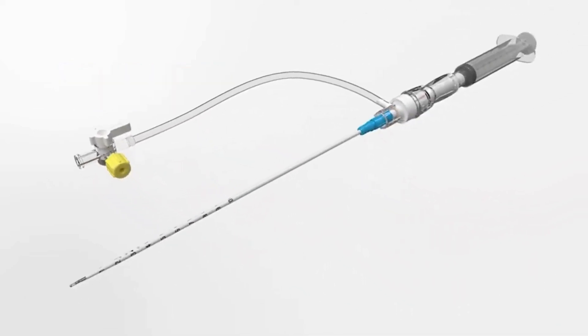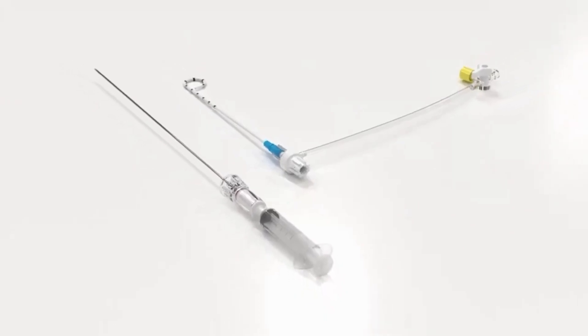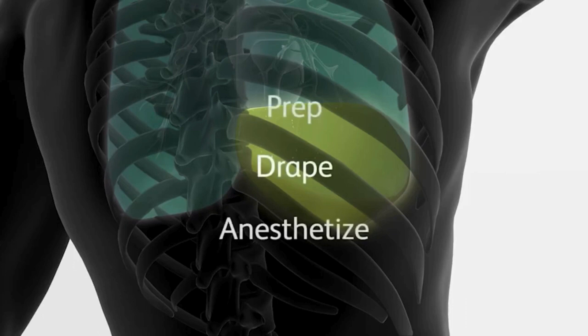Please be sure to review the instructions for use prior to using the device. The Safety Centesis device is delivered disassembled and consists of a catheter drainage assembly and safety introducer needle. Once the location of the effusion has been identified, prep, drape, and anesthetize the patient.